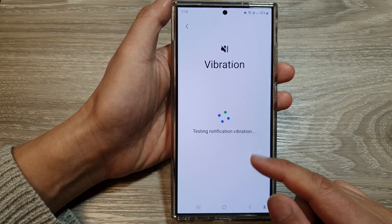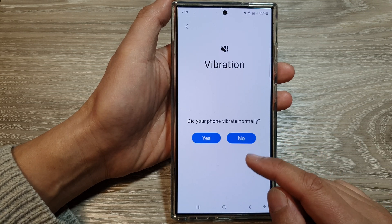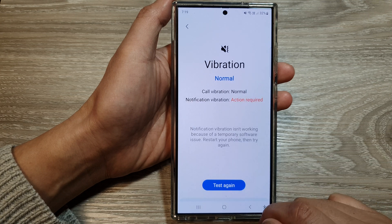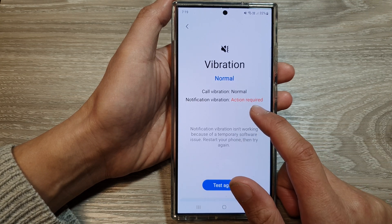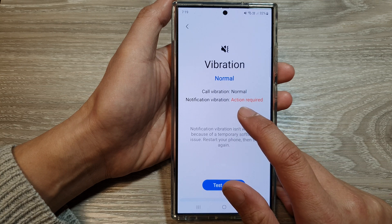And that's it. So that is how you can test to make sure your phone vibration is working correctly or not. And if you choose No, it says here: action is required for notification vibration.